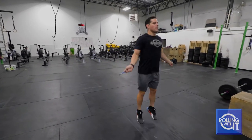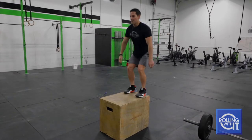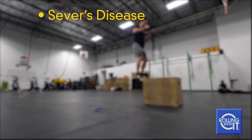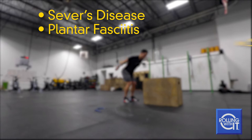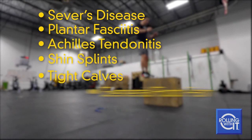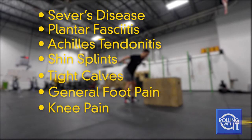As we work out our lower body, it puts stress on our feet and legs. Many times this stress causes problems such as Seavers disease, plantar fasciitis, Achilles tendonitis, shin splints, tight calves, general foot pain, knee pain, and heel and arch pain.